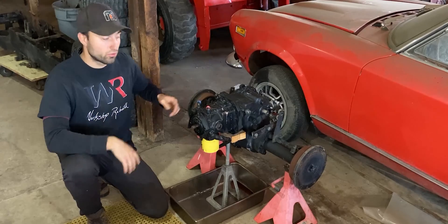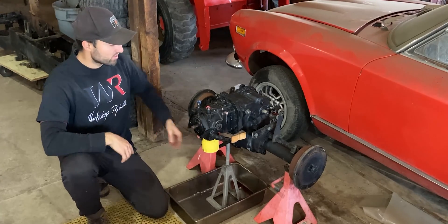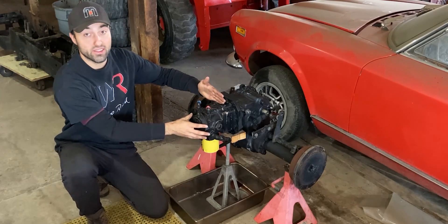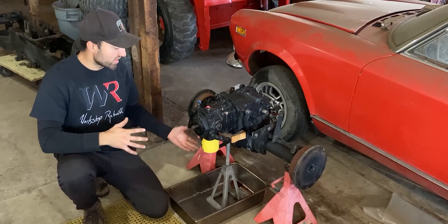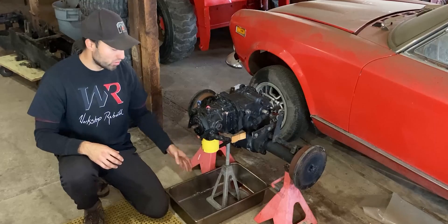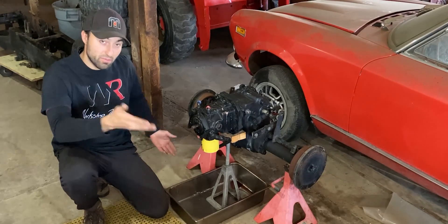So without further ado, let's take this hydraulic motor off the John Deere 400 rear end. I'm over here on the John Deere 400 rear end. I have this setup on three jack stands — two on the axle and one just up front on the rear end — and nothing is touching the hydraulic motor. I set the front jack within a pan so just in case there is any fluid within the hydraulic motor or the pickup tube, it will land in this pan so I don't have to clean the floor up later on.